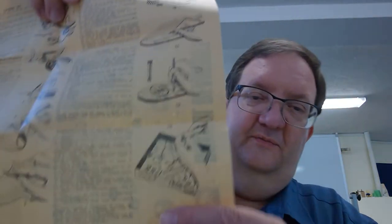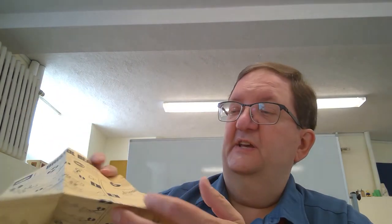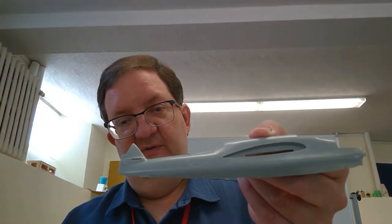Looking at the back, it shows a Frog Models box, so this is probably an old Frog mold rather than a Japanese one. Frog was a model company out of Britain that ran from the 1930s to the 70s. It's interesting that the back shows an Italian fascist aircraft as an example — kind of an odd choice. The detail is typical for that 60s, 70s look, kind of like an old Air Fix kit.